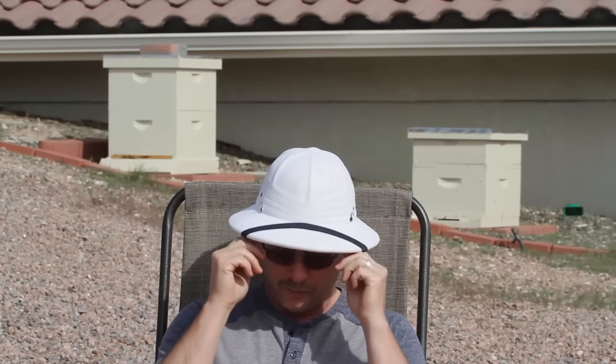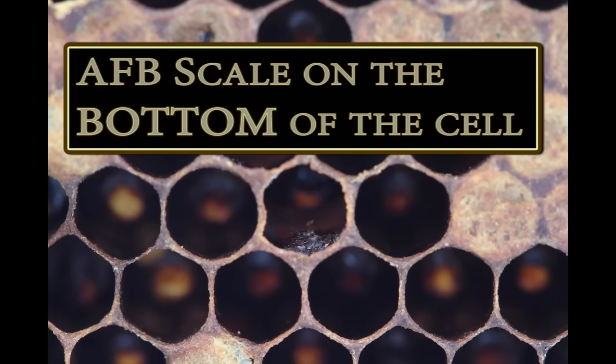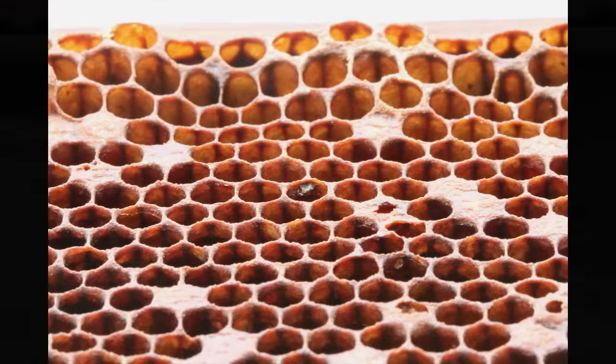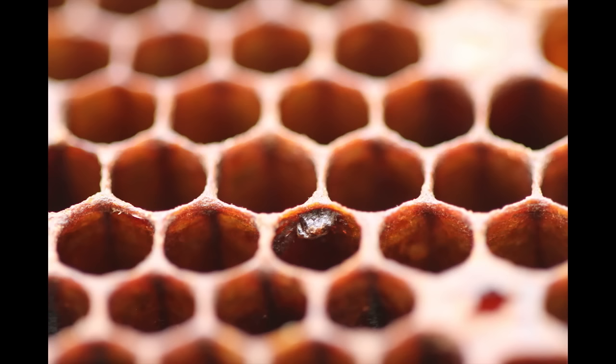When looking at a comb straight on, you're looking toward the back of the cell where the egg is deposited. At the bottom of the cell, you will notice scales with both AFB and EFB — this is why they're sometimes confused. To see scales, look down the top bar to the bottom bar and examine the bottom of the cells. If you see scales, try to remove them. If they're so stuck that you cannot remove them, that is indicative of American Foulbrood. European Foulbrood scales can be pulled out easily with a toothpick or matchstick. If they're sticky and hard and it destroys the comb to get them out, that is unique to American Foulbrood.